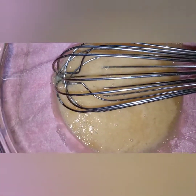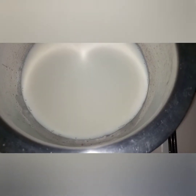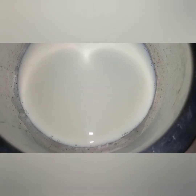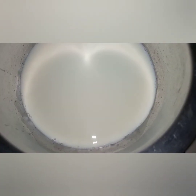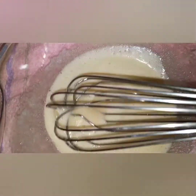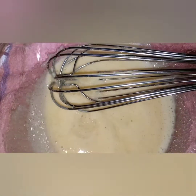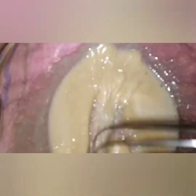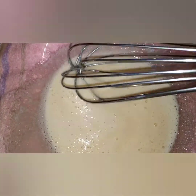As I whisk, I'm also boiling my milk. If you have just one flavor you can add it directly onto your milk, but I'm going to divide the milk for the strawberry, chocolate, and cucumber. You whisk until the mixture is well combined.